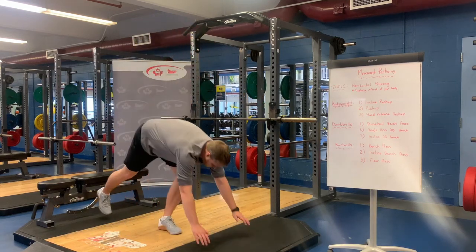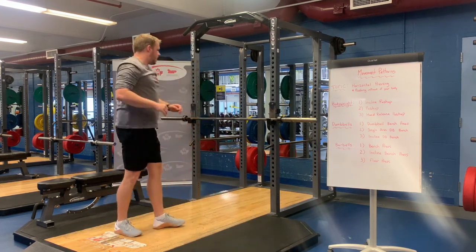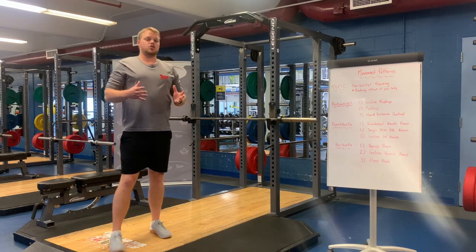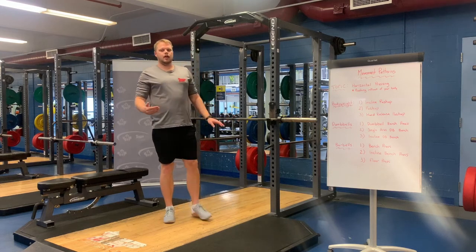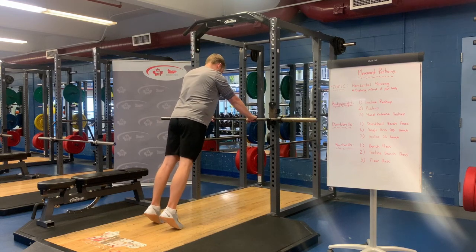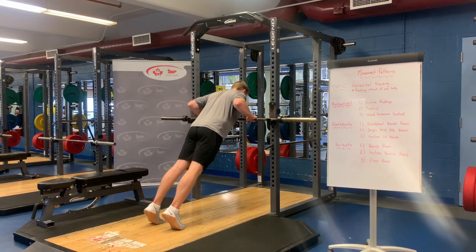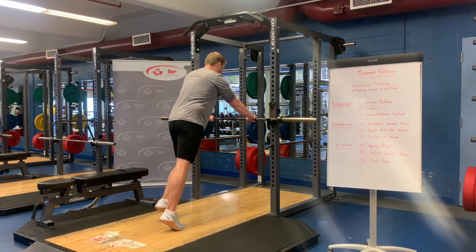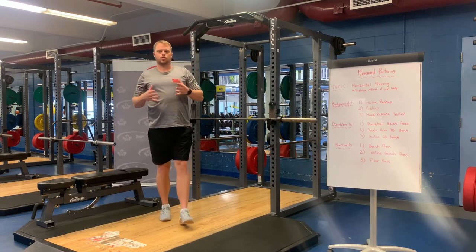Some people like to start on the knees if they can't do a push-up, but I tend to favor the incline push-up. We're going to use the barbell today to show you that because it's more progressable than the knee variation and it's more like a regular push-up from the toes. So roughly 45 degrees here — you want roughly just inside the shoulders and you want to bring the chest right to the bar, nice and controlled. Once this gets too easy, you simply bring the bar down and progress more and more towards a traditional push-up.